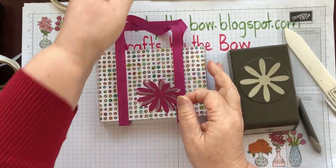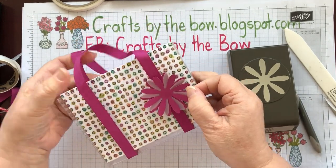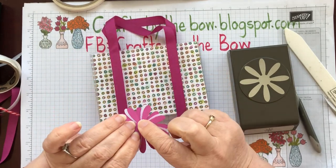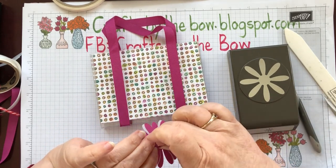You can put it in the middle like I did here, or when Julie made hers she had one just on the handle, which I thought looked quite pretty too. This time I'm going to put mine on the handle. I'm going to put a little dimensional on the back.